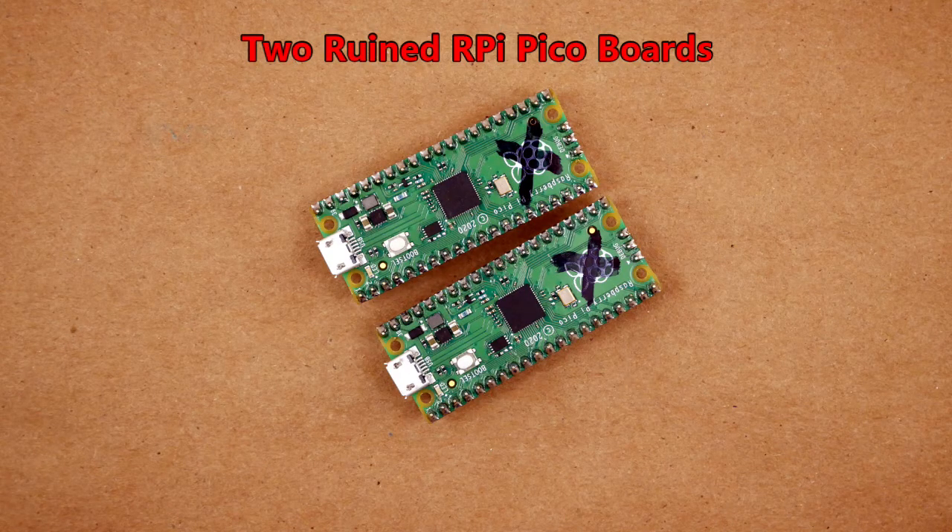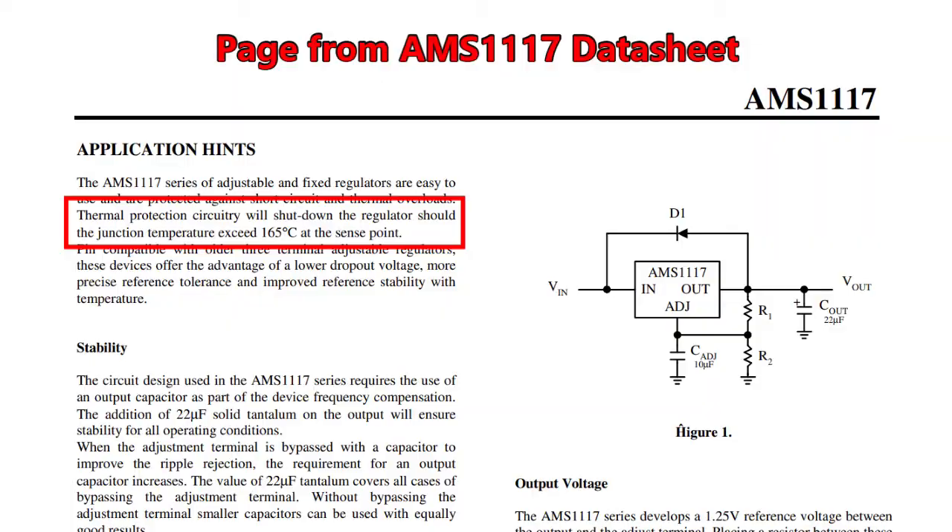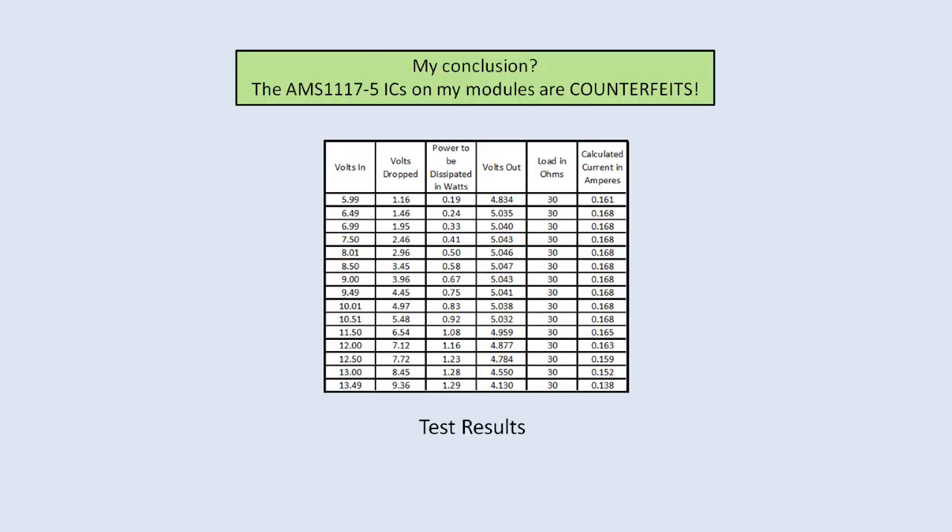No wonder my two RPi Pico boards no longer work. I had relied on the 1117 ICs to shut down before they failed — after all, that's what the datasheet said would happen — and I certainly didn't expect them to pass the full input voltage to the output. But they did. The conclusion is obvious: the modules I bought were built using defective, or more likely counterfeit, AMS1117-5 ICs. Not only did I lose those, I also ruined two RPi Picos. My advice to you is to carefully test any 1117 modules that you have before putting them into service.